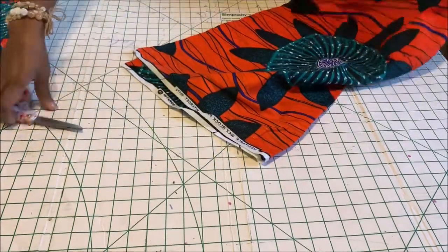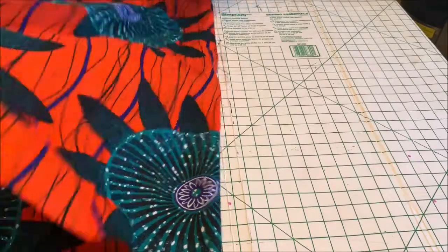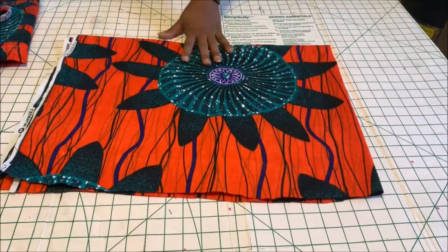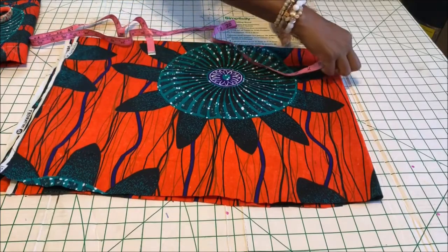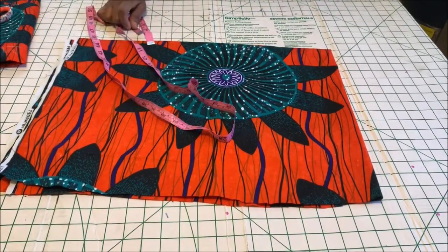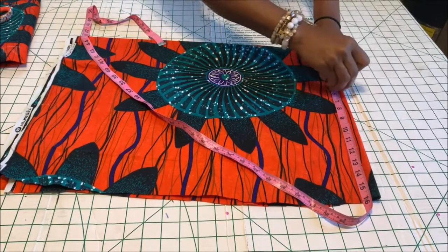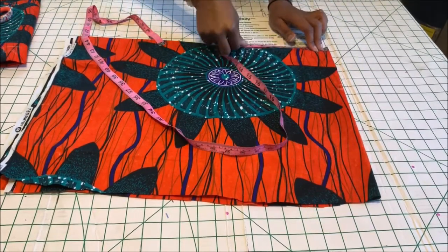The next thing is to cut out the peplum. You're going to fold your fabric into two, and then fold it into two again so you have four layers. For the peplum, you're going to use your waist measurement and divide that by 6.28 — that's how you get the radius. For the length, you minus your upper bodice length from your total blouse length. My upper bodice is 16 inches and my total blouse length is 25 inches, so 25 minus 16 gives you nine inches.